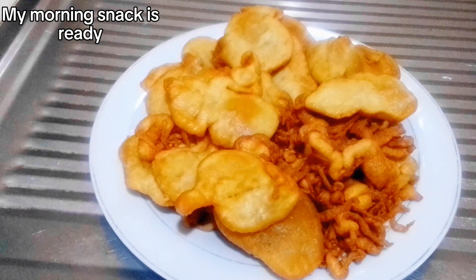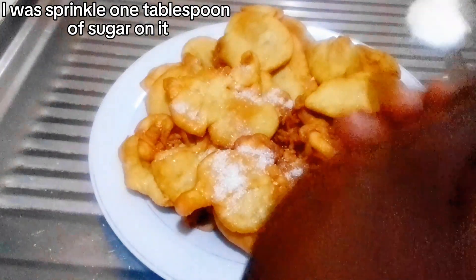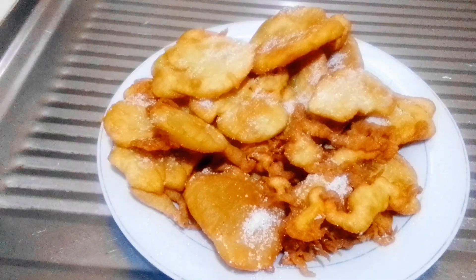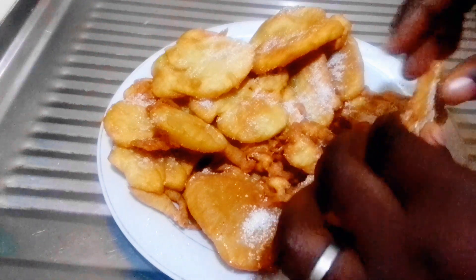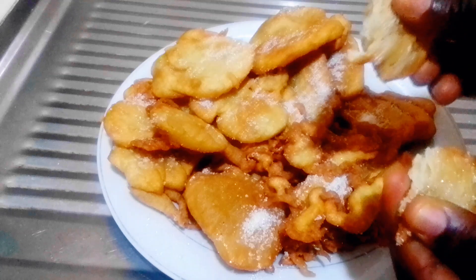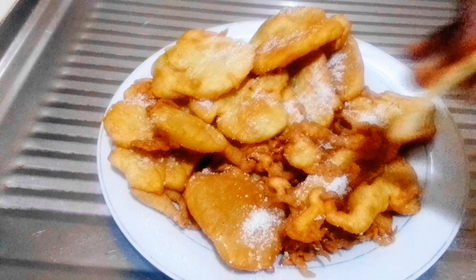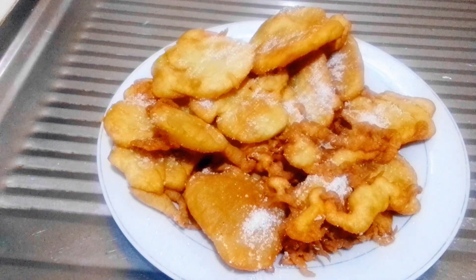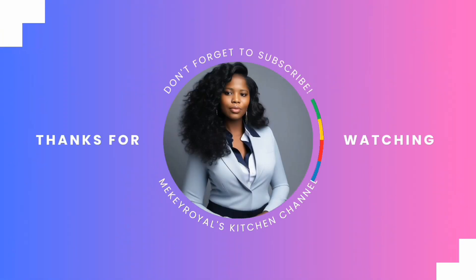My pinkasso upgrade — my morning snack — is ready! I'm sprinkling a little bit of sugar on it because it makes it really delicious. This morning snack did not last 10 minutes — they loved it and finished everything in five minutes. You can enjoy this with your porridge or your drink. Thank you for watching, bye!